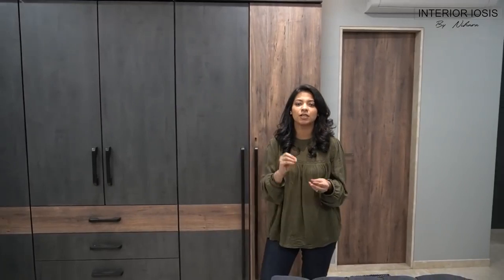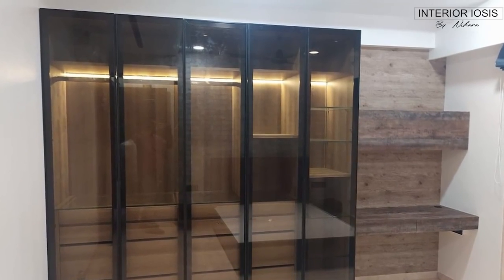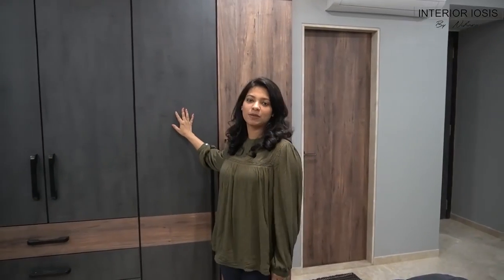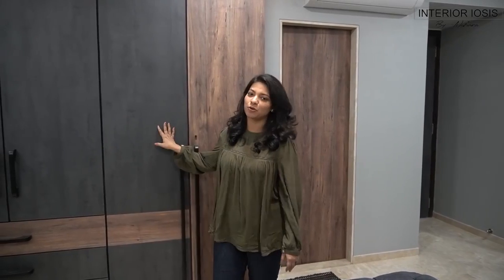The second wardrobe had transparent shutters — it was aluminum profile shutters. I will add a photo, so if you haven't seen it, please check it out. Today we are going to talk about this wardrobe. We will see what materials have been used and how it has been planned. In this room we have filmed another video when we talked about painting, and now we are going to make an update on this room. Let's start today's video and see how the wardrobe is inside.